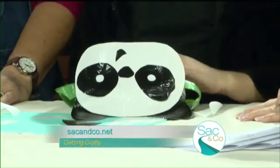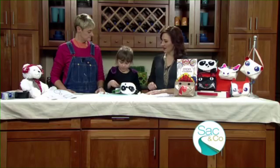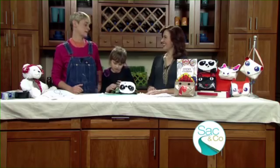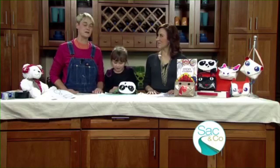We've got to get crafting, Abby. Abby's going to continue to finish up her lovely panda purse — you're doing a great job. Sophie, thank you so much. It's cute — love having you on. And it's always fun to have Miss Abby with us. You've got to have a craft buddy, right? Craft with kids — that's what I always say — is the best way to go.